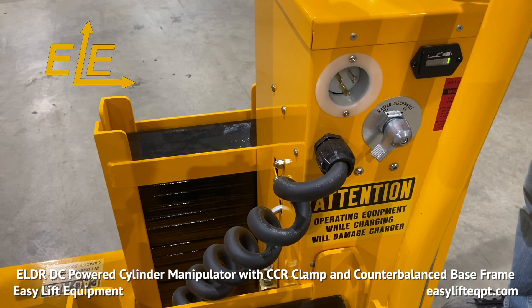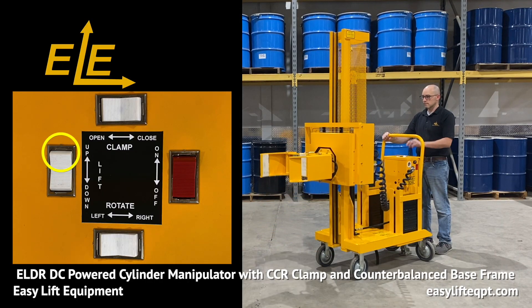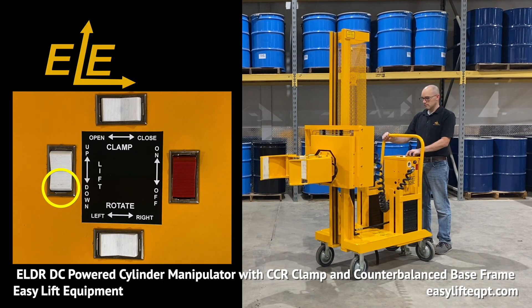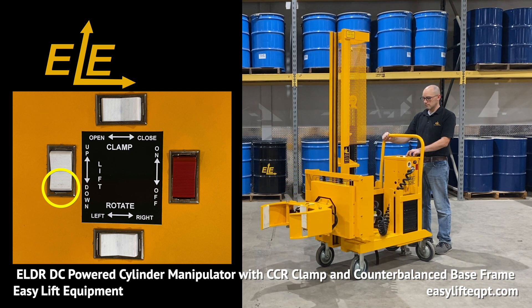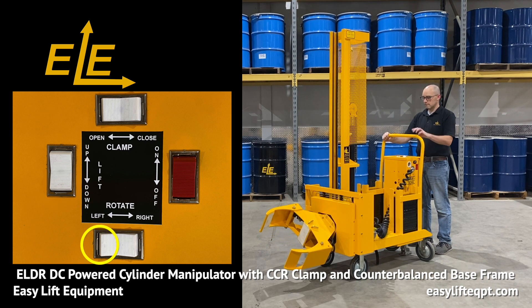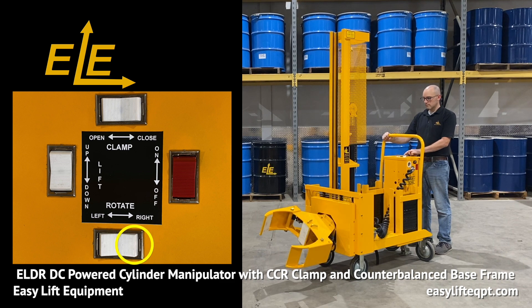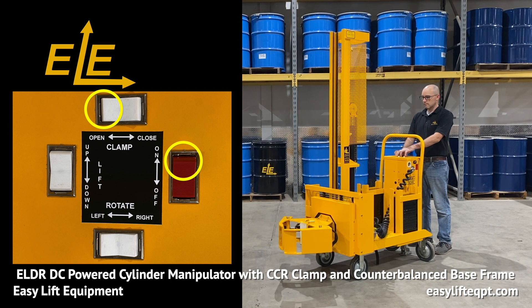All controls are located on the top of the DC cabinet for easy accessibility to the operator, including switches for lifting and lowering, a continuous 360 degree endless rotation either left or right, as well as clamp close and clamp open.